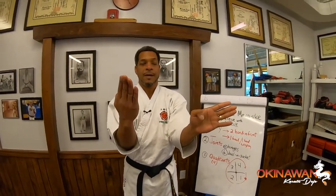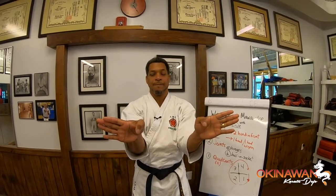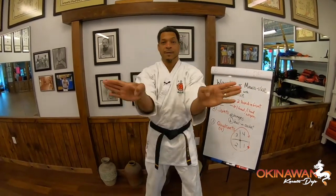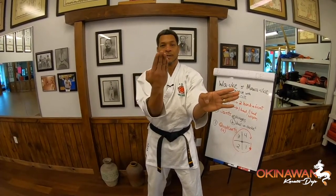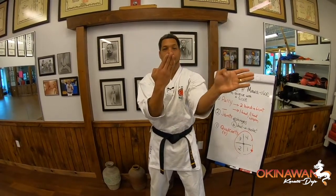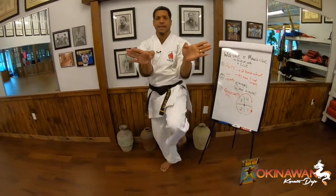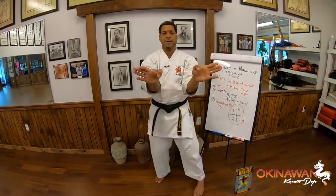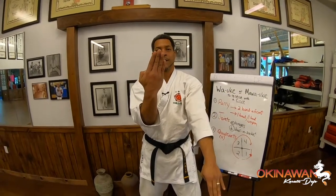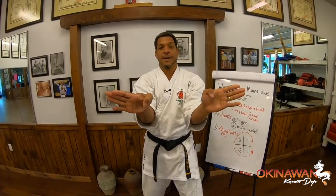Let me show you the circle block putting together the parry and the circle. I have my right foot in front, my left hand as the parry, and I'm going to do a right circle block. The first version is two hands in front when you're finished. The parry hand comes here and across, my right hand comes down just like a hinge, and then it circles through quadrant one, quadrant two, quadrant three, quadrant four, and I finish with two hands in front. That's the block you want if you're going to do a kick afterwards — two hands in front to protect your upper body while you counter-attack. Let me do two of them fast, then two slower, then two more fast.